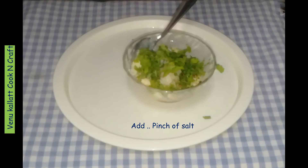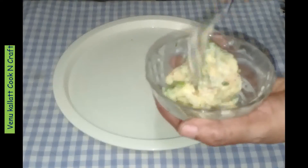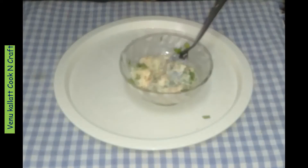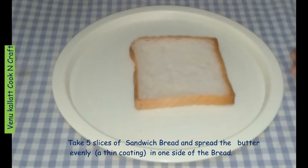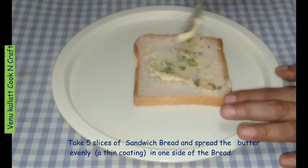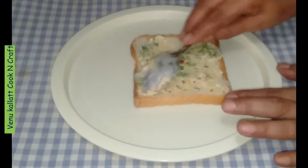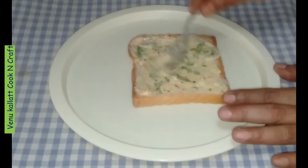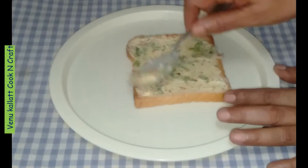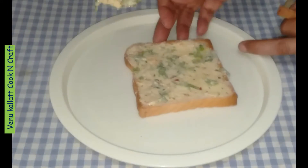It's already a butter mixture. We have to mix the butter and spices. Use a thin layer of butter spread on the bread. Each piece of our bread is ready. Let's cook this dish.